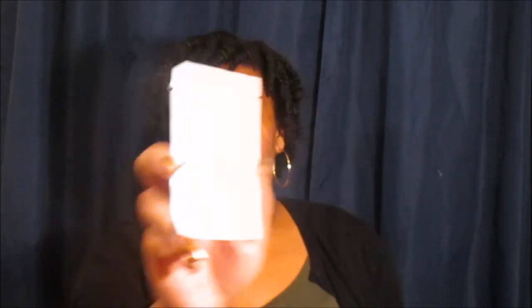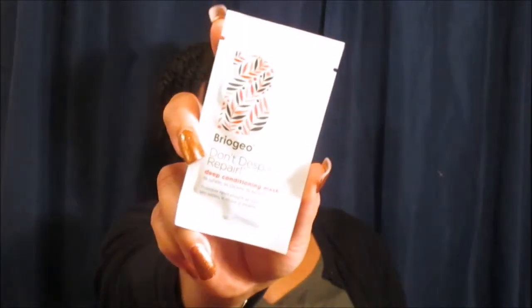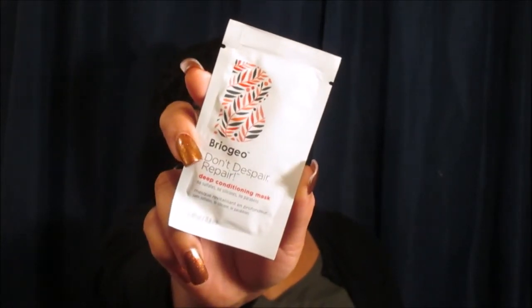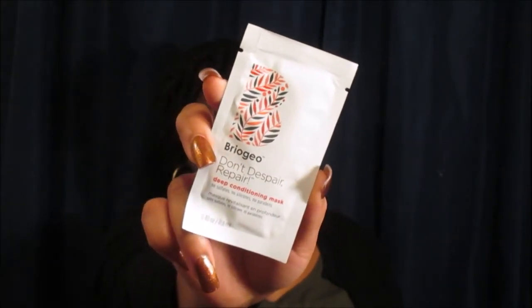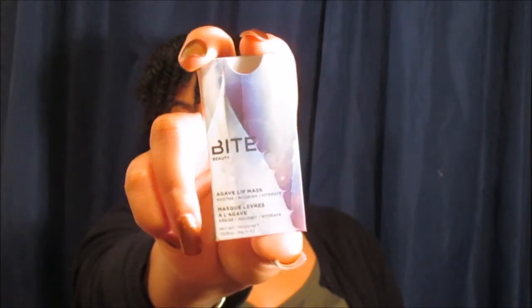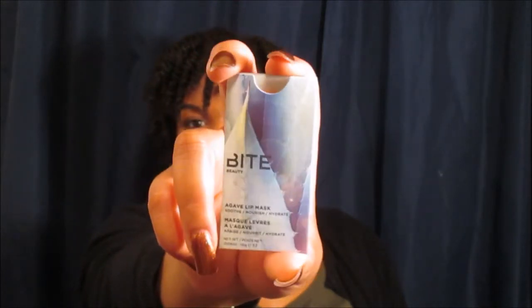Next is a sample from Briogeo — their Don't Despair Repair Deep Conditioning Mask. I actually already have another sample of this, so now I have two. Hopefully I'll be able to use it on all this hair of mine — I have a lot of hair. Then there's Bite Beauty with an agave lip mask to soothe, nourish, and hydrate your lips. That sounds really interesting, so I definitely can't wait to use that.